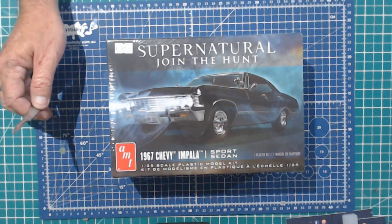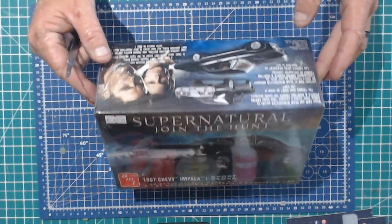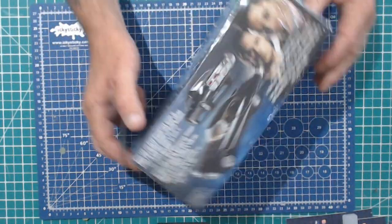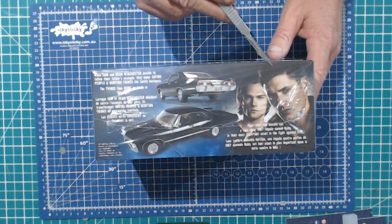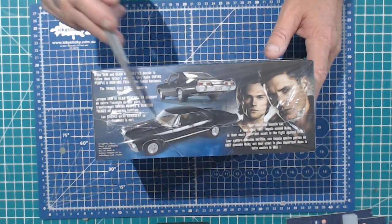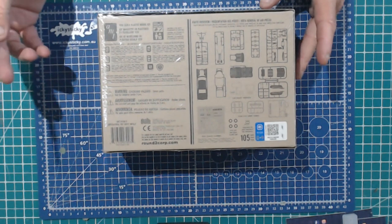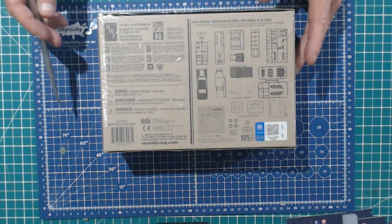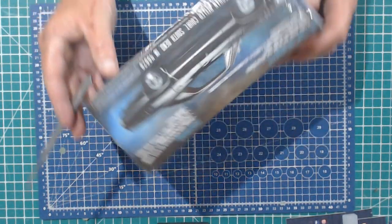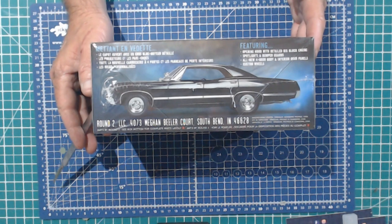So without further ado folks, let's get to the unboxing. Might have a bit of a peek up here — there are the lads there. So, Dean, Sam, the Chevy, the storyline there, AMT on the back, there's a sprue call-out there. Nice looking vehicle.